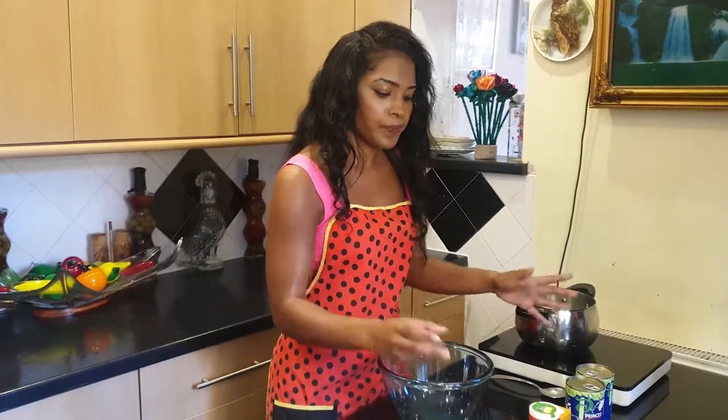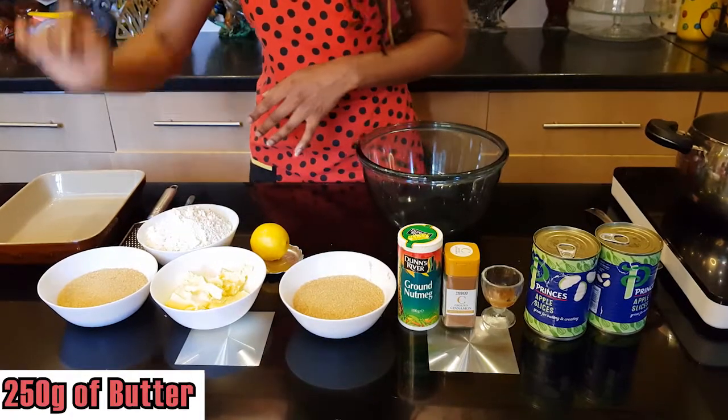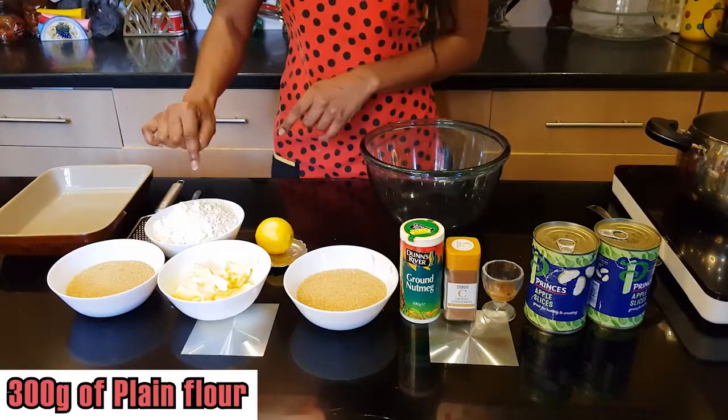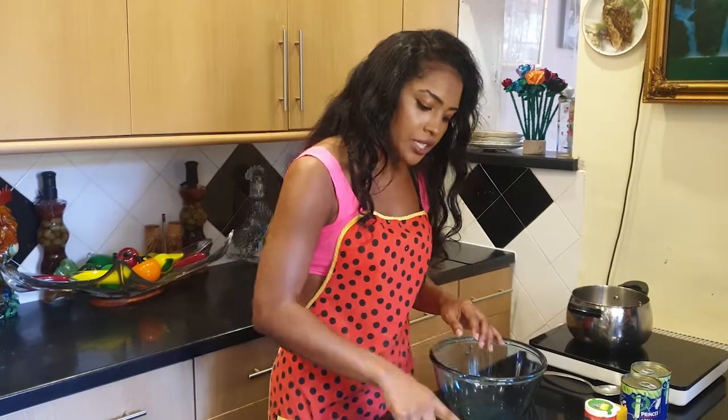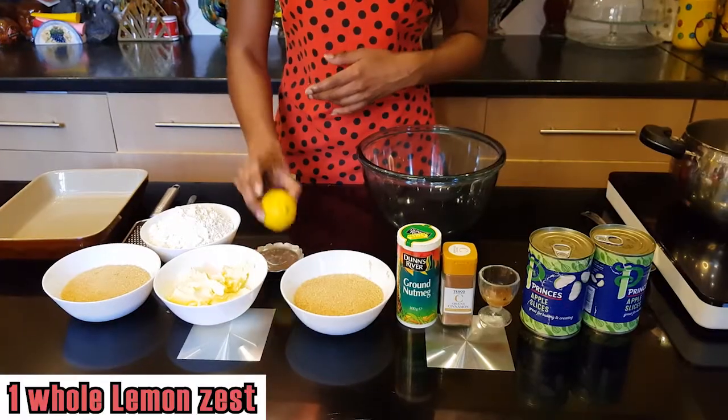For the actual crumble itself, we're going to be using 250 grams of butter, 150 grams of demerara sugar — I'd recommend demerara because it gives that nice crunch you want in a crumble — 300 grams of plain or all-purpose flour, and the zest of one whole lemon to make it the lemon zested apple crumble. And that's it, so let's go!